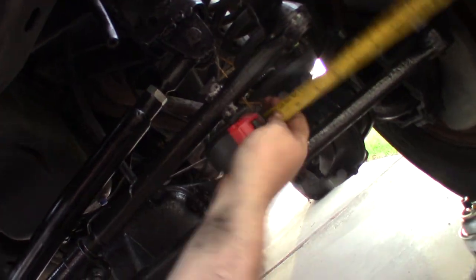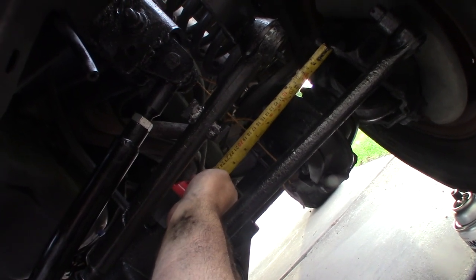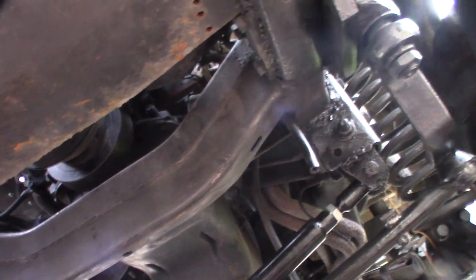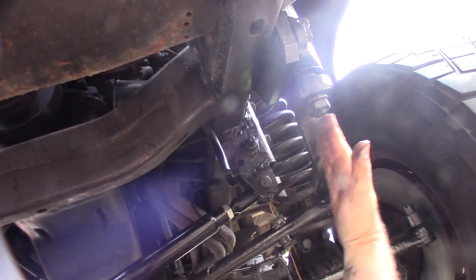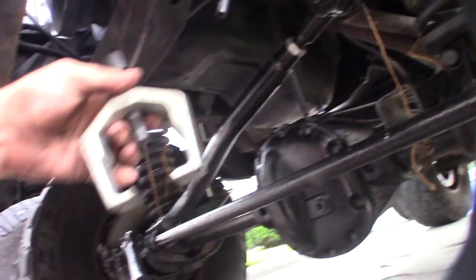It's measuring about seven and three-quarters on both sides — it's even on both sides. That's what the twine method does for you. Now I need to straighten out the pitman arm, bringing it down parallel, because adjusting the track bar threw that out of whack. It was easier just to pop the whole drag link off. With the right tools, things go so much faster.